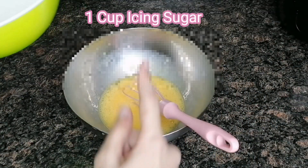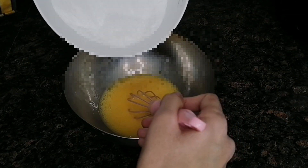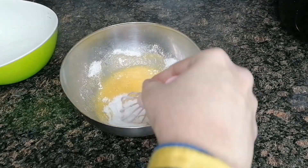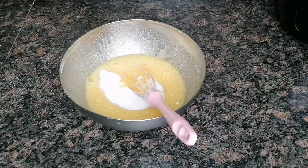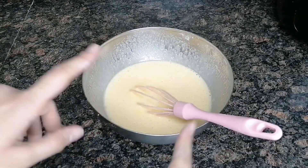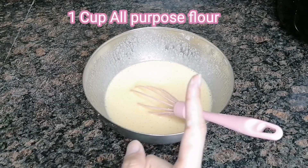Now let's add 1 cup icing sugar. Now we have whipped the egg and sugar. Now we have to add all purpose flour, 1 cup.